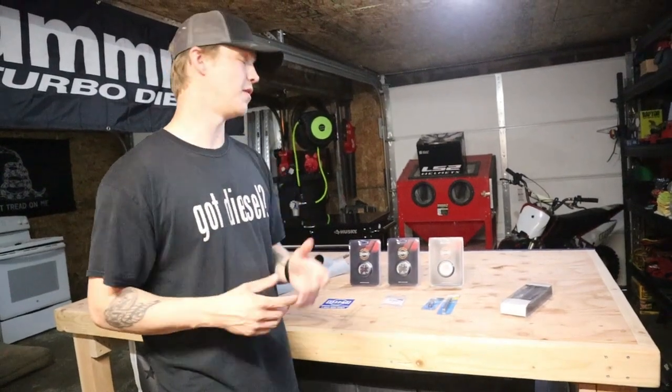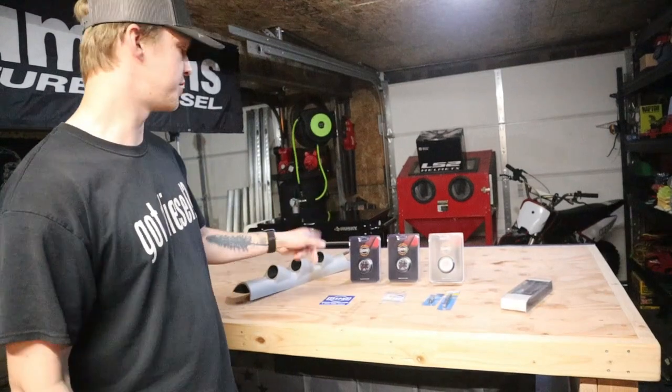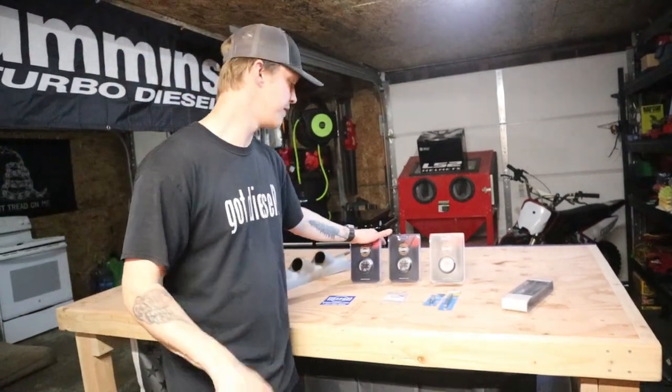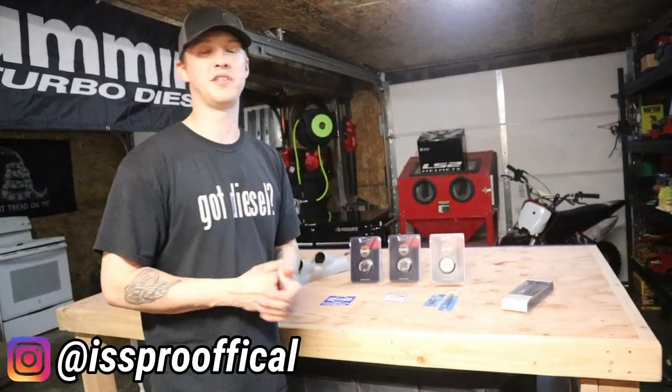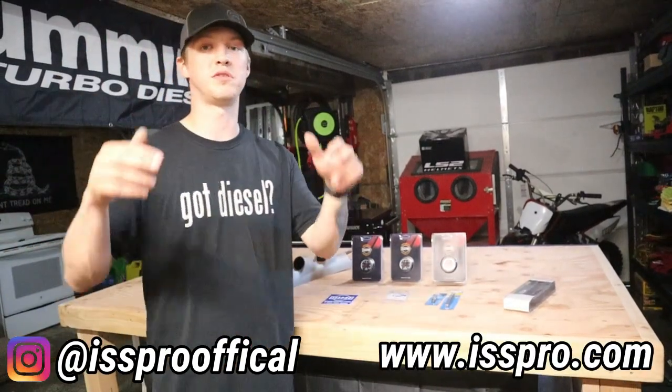Let me know in the comments down below what you guys think I'm making for boost — I think I'm somewhere in the 40-pound range, but we'll see when we get it installed and go on a test drive. If you want to check iSPRO out, their Instagram is isproofficial and their website is ispro.com — I'll put it up on screen and in the description down below.